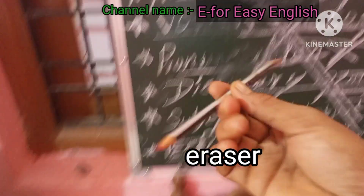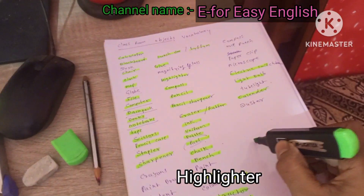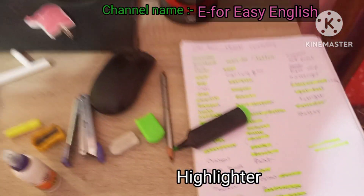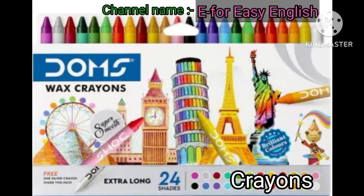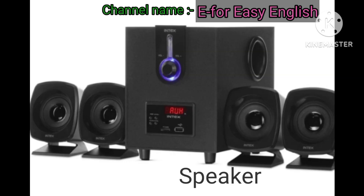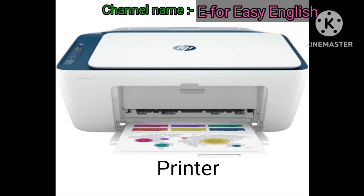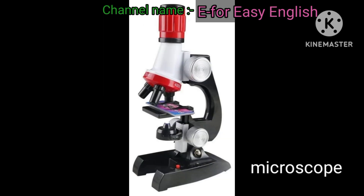Pencil. Highlighter. Globe. Crayons. Projector. Speaker. Printer. Compass. Microscope. Clip.